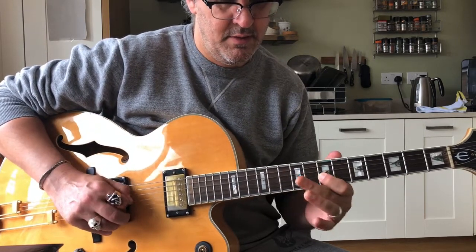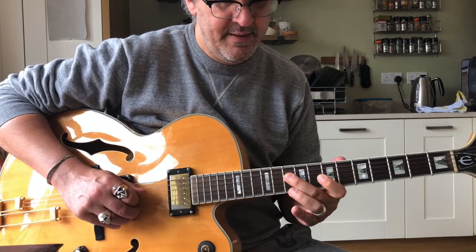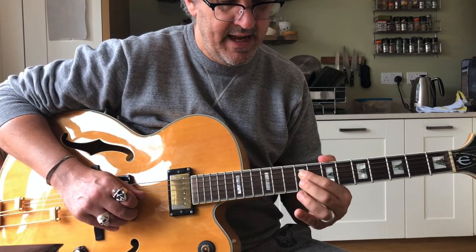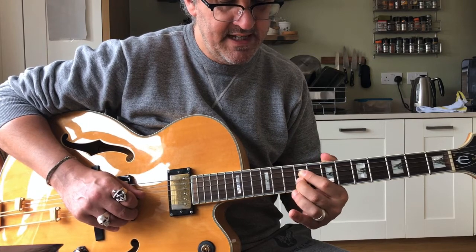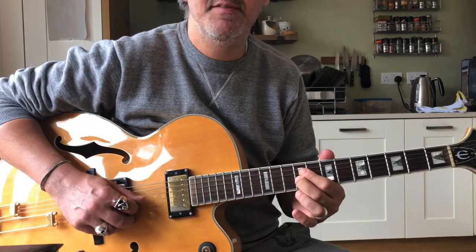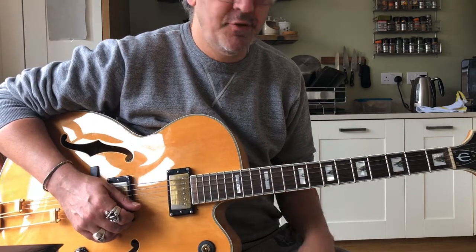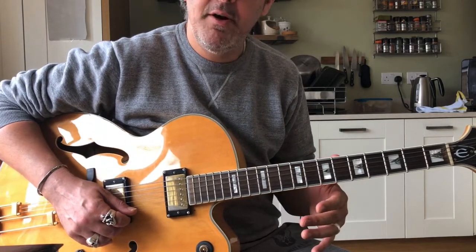And then having done that arpeggio, we're coming down to 10, then 9 on the D string. Then I'm just tucking my second finger into 9 on the G for the half step bend. Let's just run through that from the very beginning.